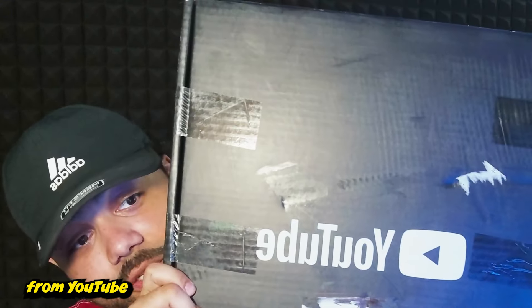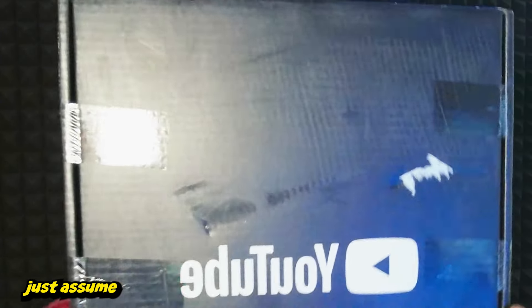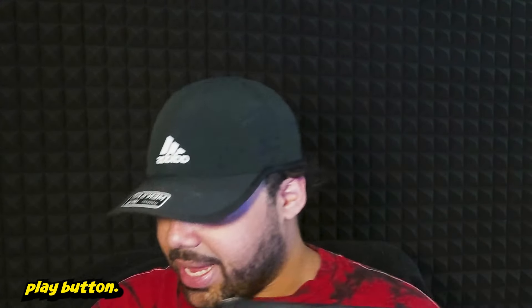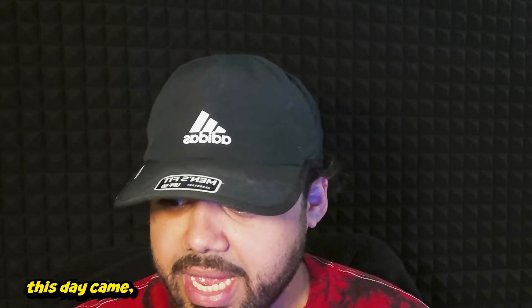Right now I have a package from YouTube. I can only imagine what this is — let's just assume it's the golden play button. So I'm just gonna open it. I always knew that if this day came, I would open it unprepared, like I do everything.